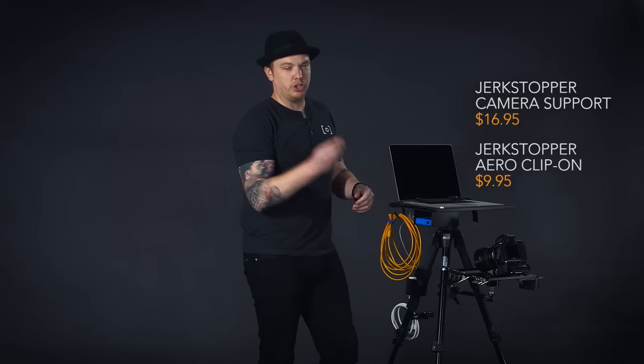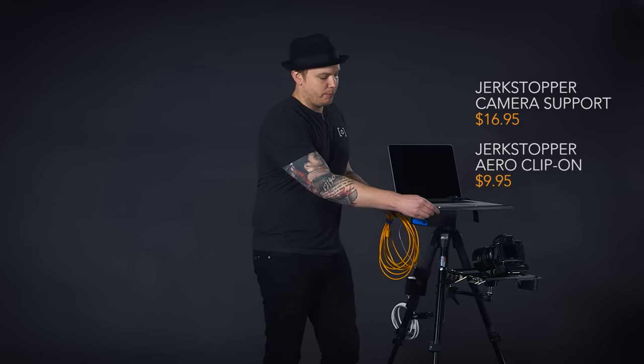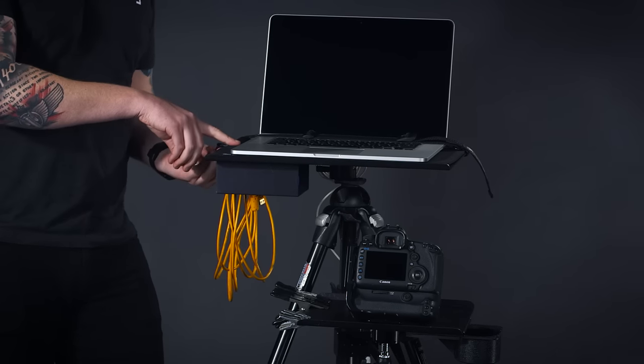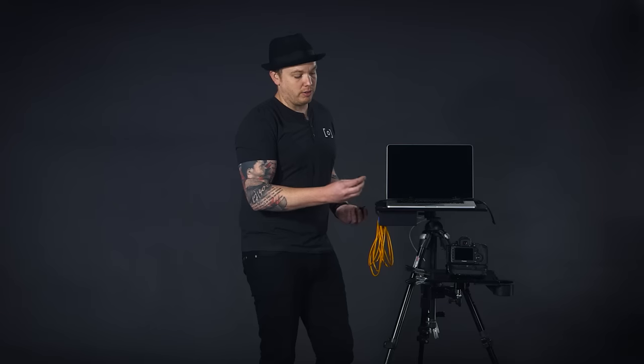You'll also see our Jerk Stopper system — it's a two-part system that attaches near where you plug into the computer on the cart, and also onto the bottom or side of your camera. The cable locks in and prevents you from accidentally pulling it out and destroying the ports on your computer or camera. It keeps you connected and is really cheap — probably one of the first things you want to buy if you're going to be shooting tethered.